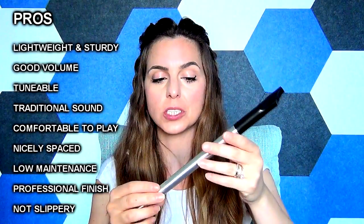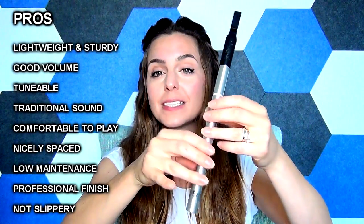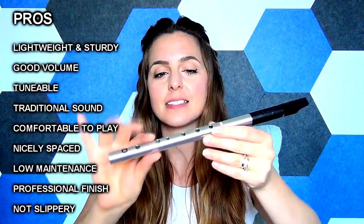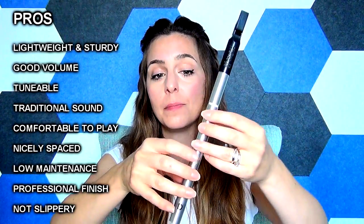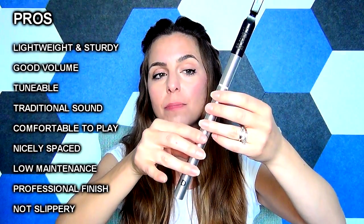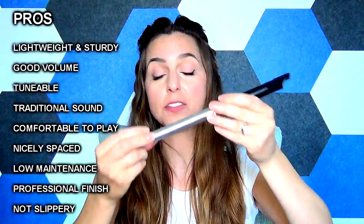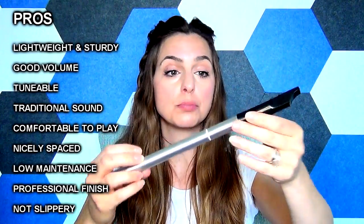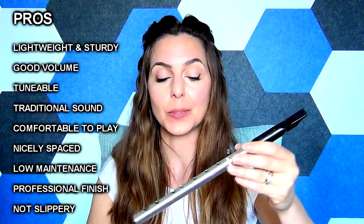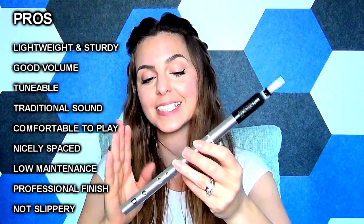It's not a slippery whistle, which is great for people who struggle to hold onto them. The finger hole spacing and the ornament abilities on this are really straightforward and simple. It's a nice comfortable grip, with plenty of space if you have wider fingers, but also not difficult to cover if you have slim or slender fingers either. It feels sturdy, it looks professionally made, it sounds nice. It has quite a traditional sounding voice to it, which I think will complement trad music really well. You don't need that much air to hit the higher notes, and it's quite easy to get these cleanly.